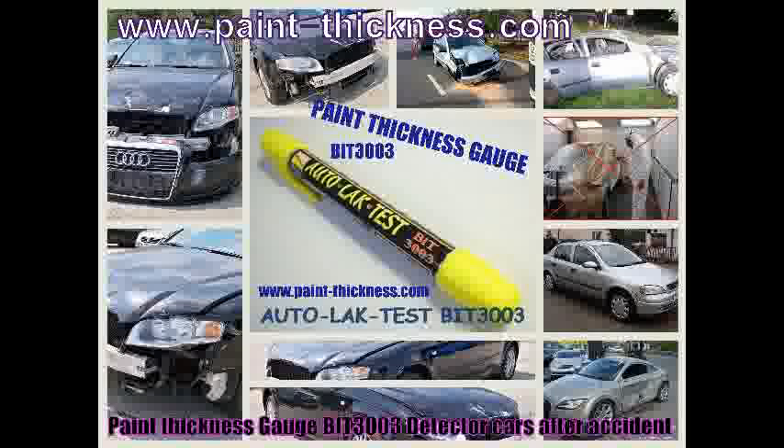Auto lacquers test — Outbit 3003 is a tester which is used to detect layers of lacquer on automotive vehicles, which are invisible to the naked eye. We check if a car has been involved in an accident and if the lacquer is original. It is much easier to negotiate a better price when we can state that the vehicle has hidden body defects. The purchase price of the tester can be repaid with the first purchase of a used car.